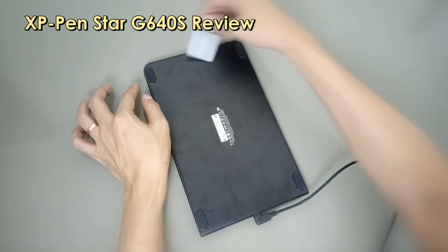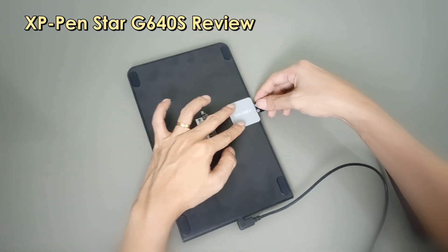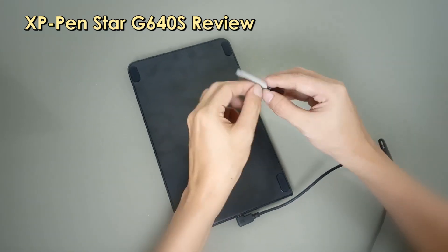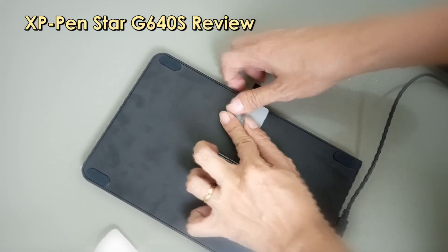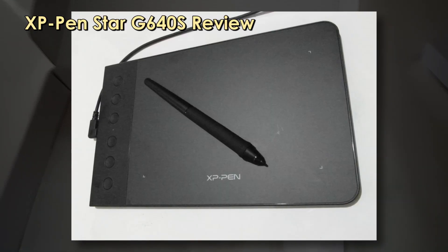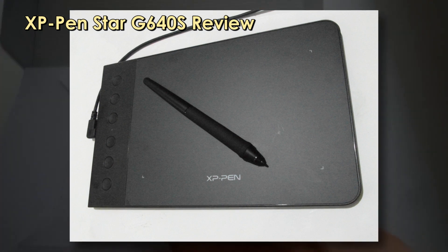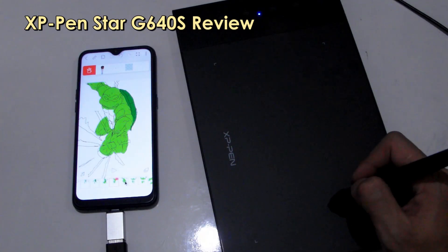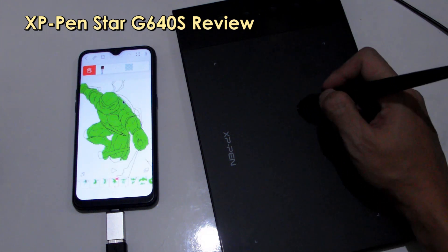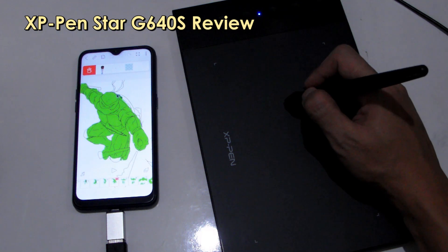The stick-on pen holder is a nice plus — you can stick it on either side of the tablet. This tablet is 6 inches by 3.75 inches, so it can easily fit in your bag. The thickness is quite thin, and when drawing, you almost won't notice when you're already at the edge.